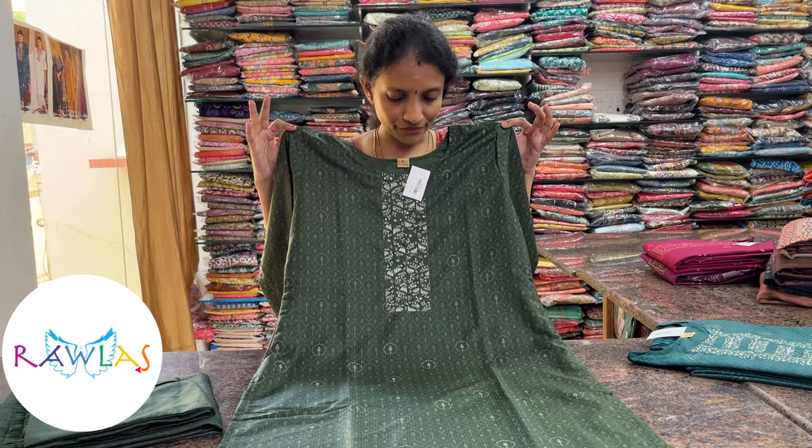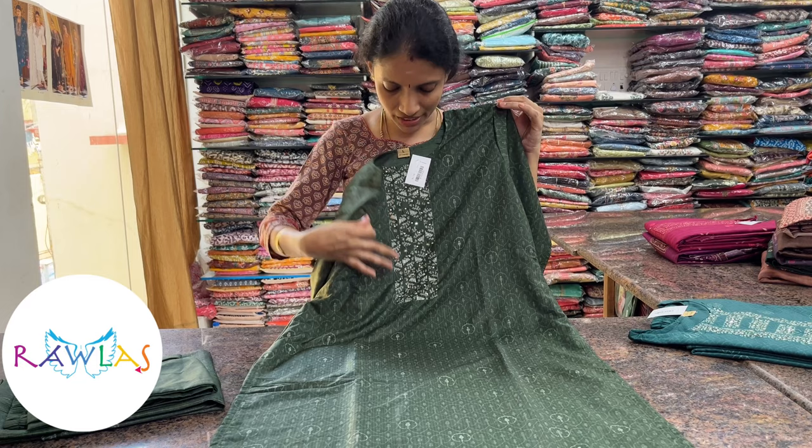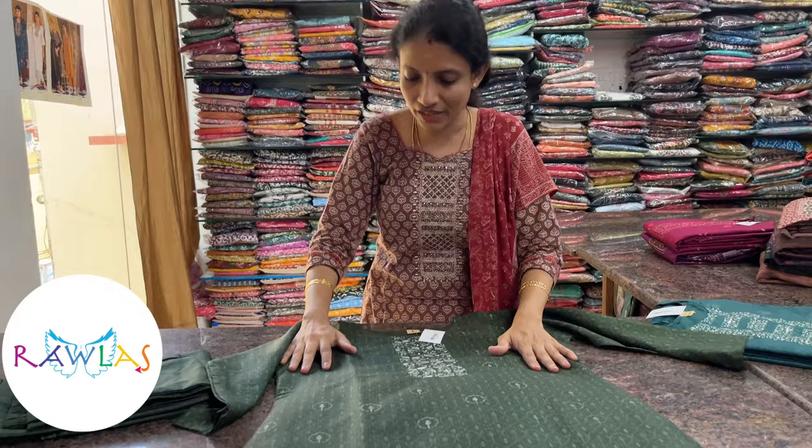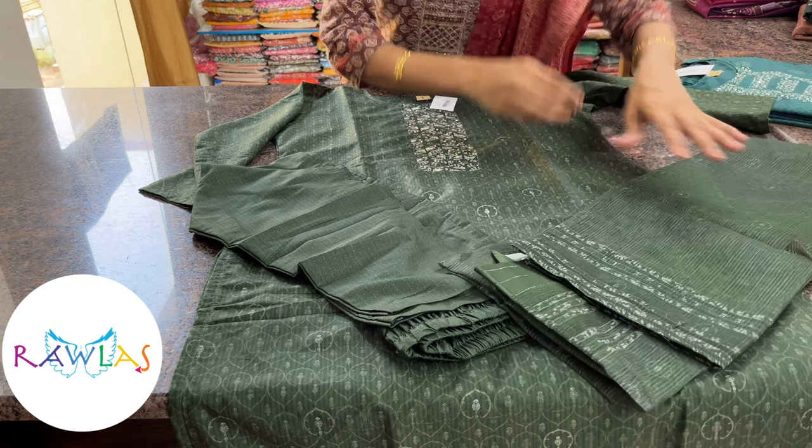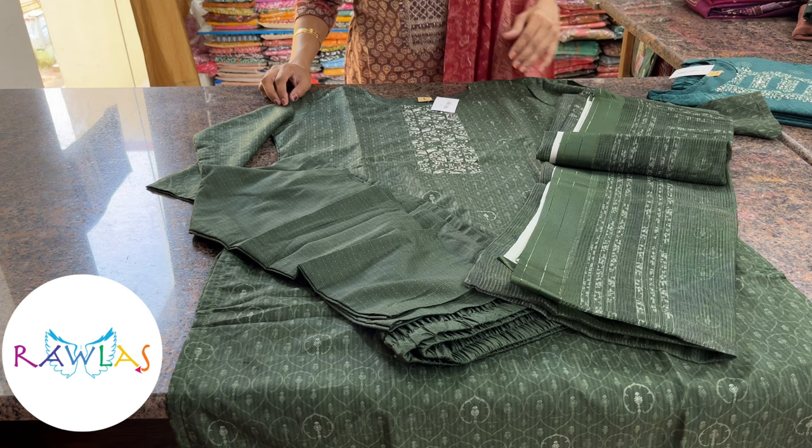The next one is a very soft crepe fabric in green color with self-embossed prints all over the body, a simple neckline with digital prints and highlights with beads and sequins. Comes with a printed bottom — all the bottoms in this video are elastic type and ankle fit, very ideal for office wear and casual wear. This will be the dupatta, kota style, priced at 1760. The same type is available in another color.